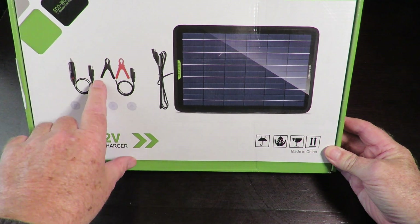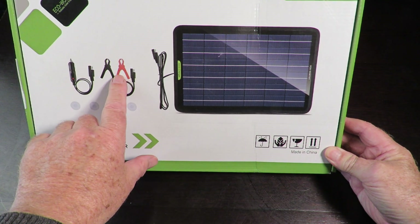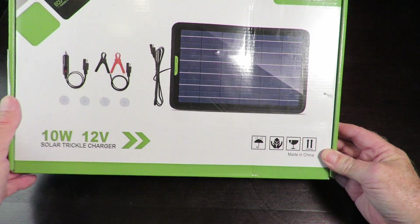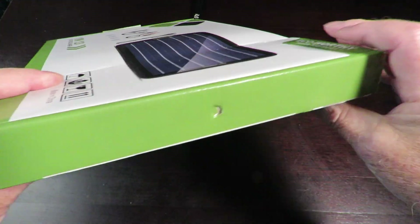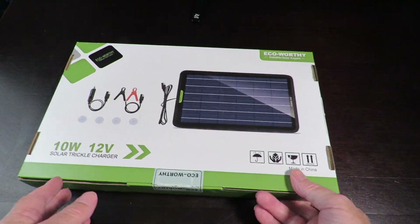We have a cigarette lighter adapter and straight alligator clips that go straight onto the battery itself. Not much to look at on the box — I'll just swing it around as always, give you the model number there, and basically the same thing on the other side.